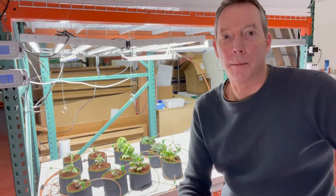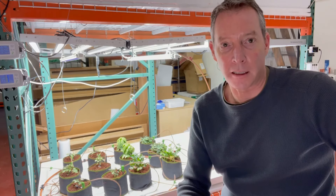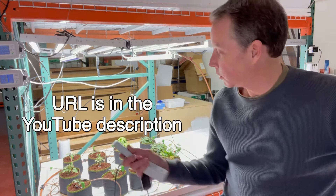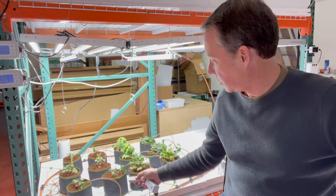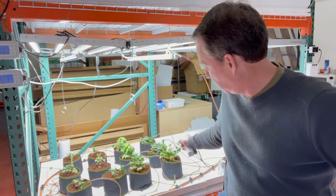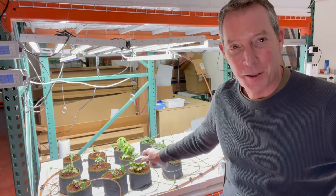We published a blog post on our website that does talk about EC targets for various phases of cannabis growth. What we're doing here in the garden in Seattle is we're going to find out what the ideal EC levels are for cherry tomatoes, oregano, parsley, and basil. Super fun!